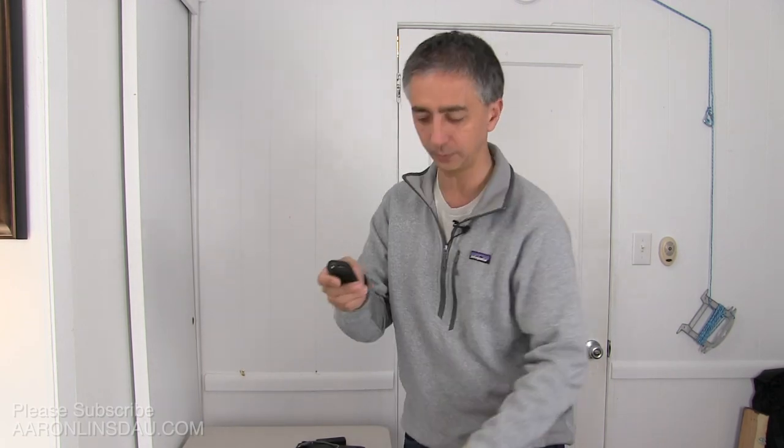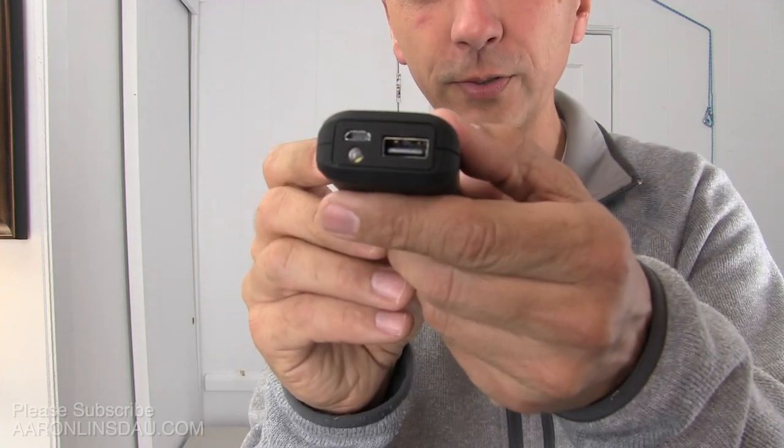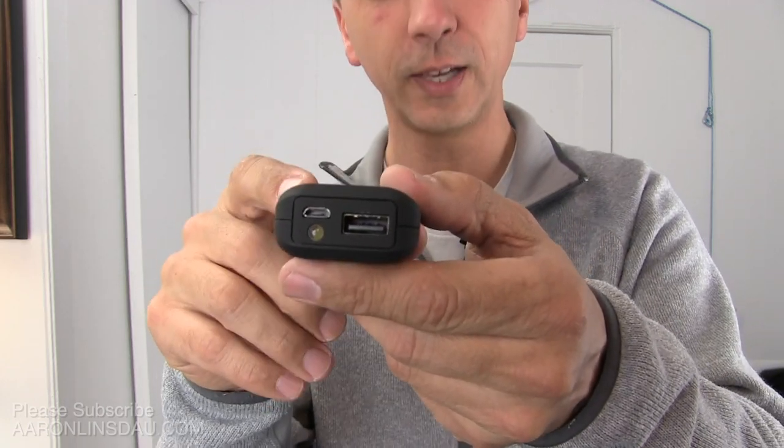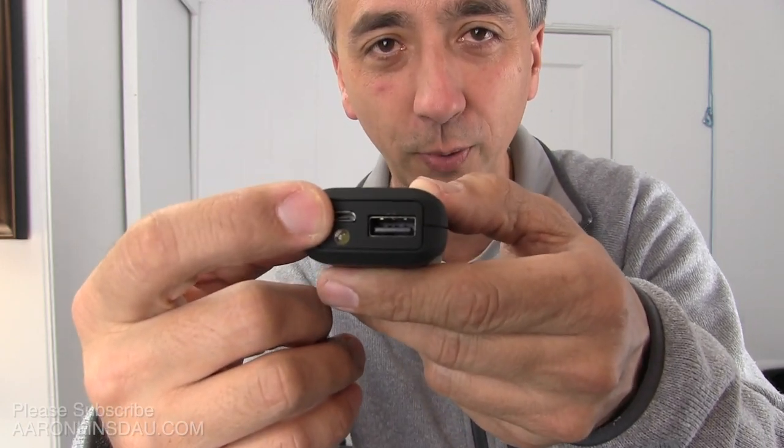So first, let me tell you what battery banks are. Let me pull one up close here. What this is, is it can actually recharge your phone, your iPad, your camera, or whatever. It has a charging port and then also an outward bound current port where you can plug in and charge your devices.